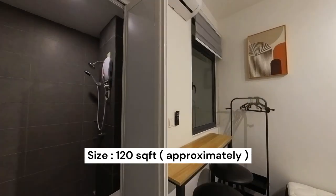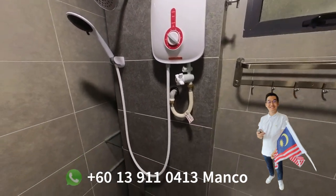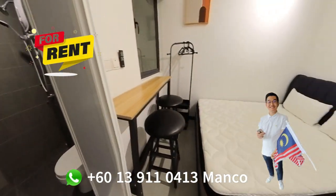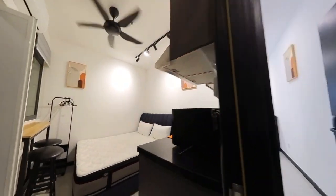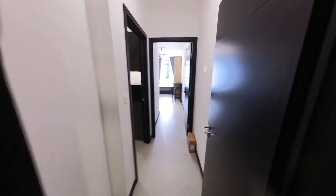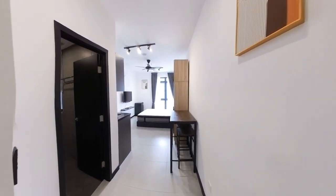This is overall how the unit looks like. 430 square feet, two rooms, two bathrooms.